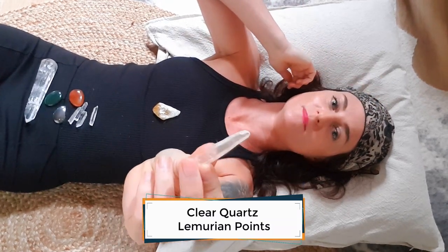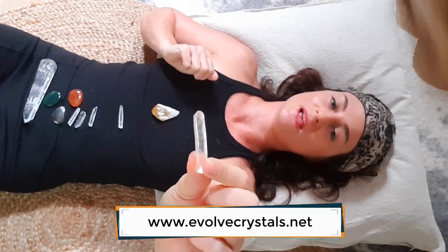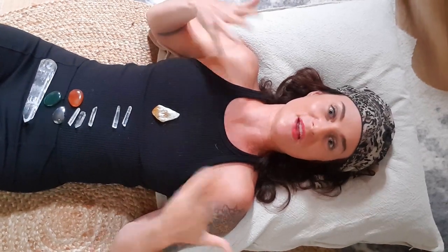I'll also be using some clear quartz points — Lemurian points specifically, which are very fine and very clear. I do sell them in my online shop, evolvecrystals.net, because they are hard to come by. These mini Lemurian points are fantastic for channeling energy around the body in a layout. I'm going to use them between the main chakra stones, pointing downwards to keep the energy flowing down in this cleanse. Clear quartz also has very cleansing properties, so it's a great stone to include in any release and cleansing layout.